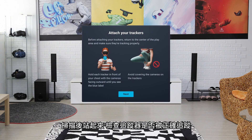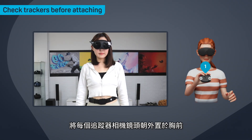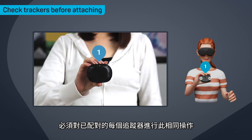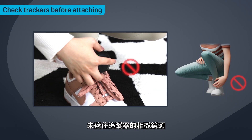After scanning, stand up and make sure the trackers are tracking properly before attaching them to your body. Make sure to stay in the center of the play area. Hold each tracker in front of your chest with the cameras facing outward until you see the blue label in VR. You'll need to do this for each tracker that you've paired. Make sure you're not covering the tracker's cameras while holding it.